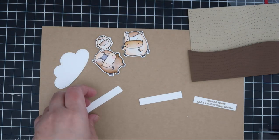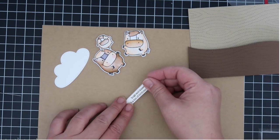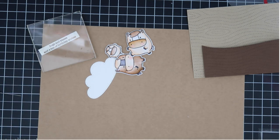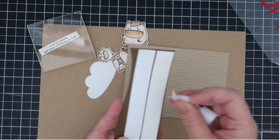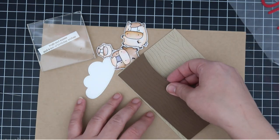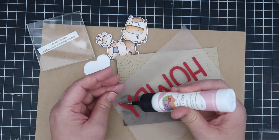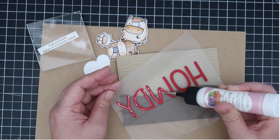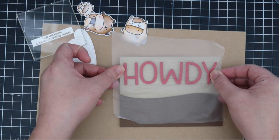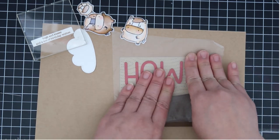I used the Mini Birthday Messages stamp set to stamp out the sentiment — 'Hugs and Kisses and a Ton of Birthday Wishes' — in Versafine Vintage Sepia brown ink. I'm making a little scene here: I cut some craft paper using the Wood Grain Cover die, and used one of the Landscape Trio dies to make a hill to create atmosphere for my horses. When I'm ready for the sentiment, it's easy to apply glue while it's on the press and seal, then align it and press down on the letters and peel the press and seal off. It's so magical!